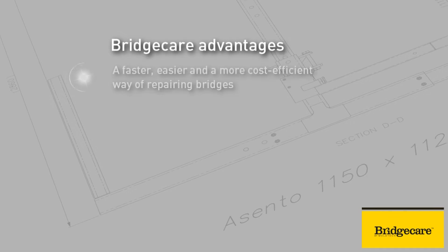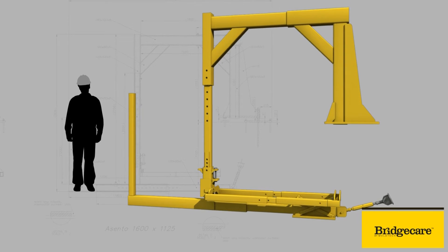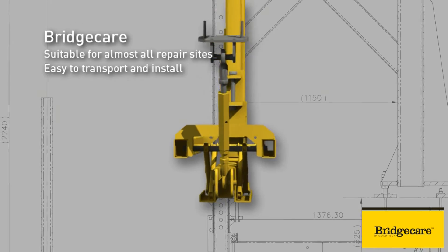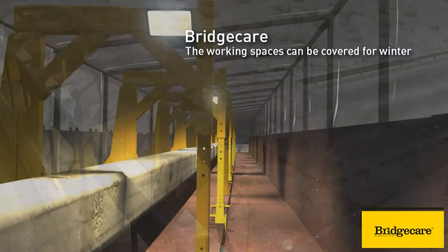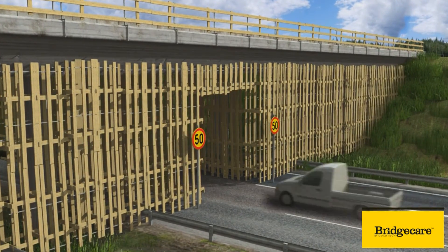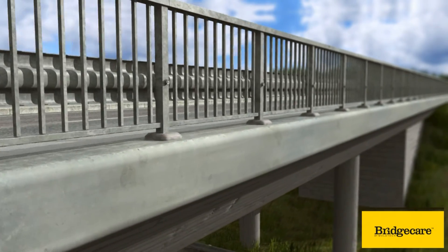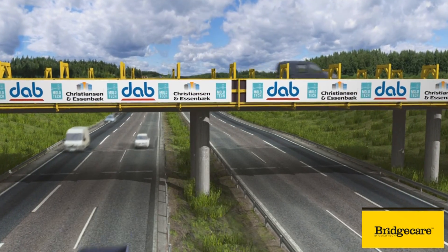BridgeCare is a faster, easier and therefore a better way of repairing bridges. Thanks to its light structure, BridgeCare is easy to transport and install. The erecting time at the work site can be measured in hours. The system enables the continuation of work regardless of season. When you choose BridgeCare, the amount of traffic arrangements and limitations are significantly reduced. BridgeCare offers a safe work environment and a unique accuracy in the quality of the final result. BridgeCare: a revolutionary bridge repair solution.